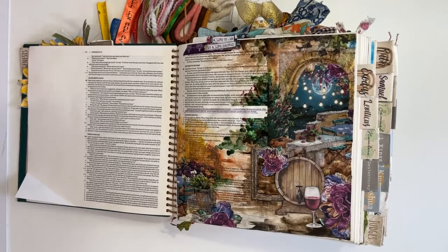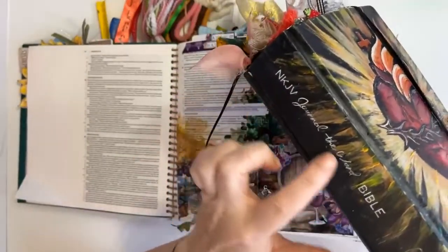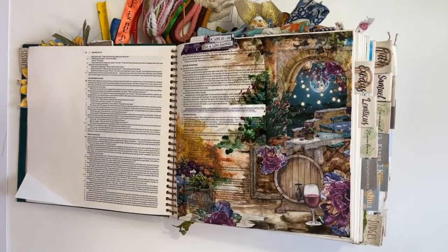Whereas Bibles with the traditional binding — this is my New King James journal — it's got a traditional binding and if I don't put the elastic on, it doesn't stay closed anymore. But I love both sizes, I really do. For the pages, I used a combination of scrapbooking paper, a napkin, some watercolour paints, and a whole bunch of stuff.